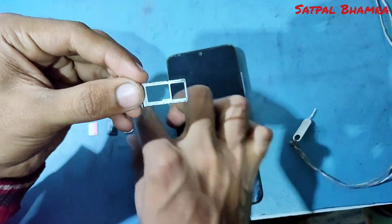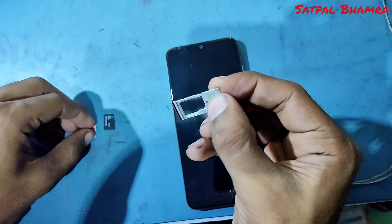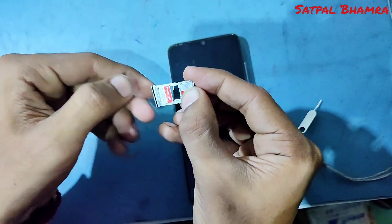You can insert two SIM cards, or one SD card and one SIM card, both at a time.